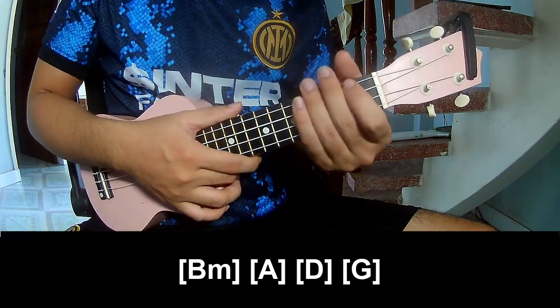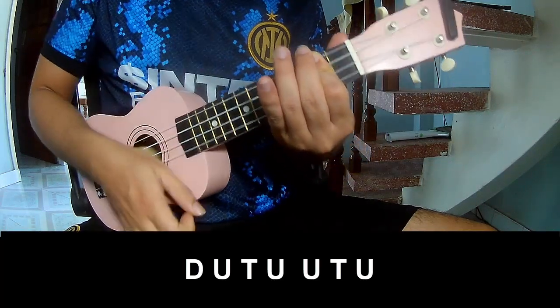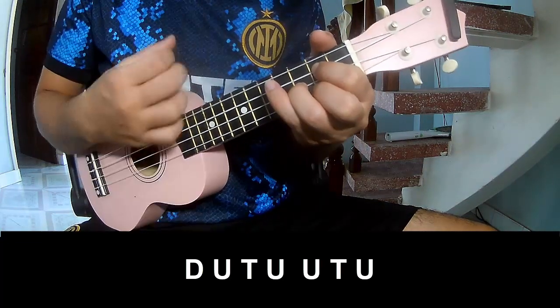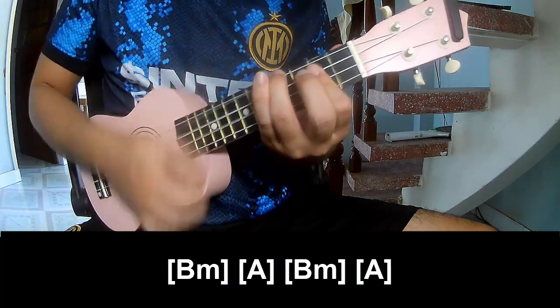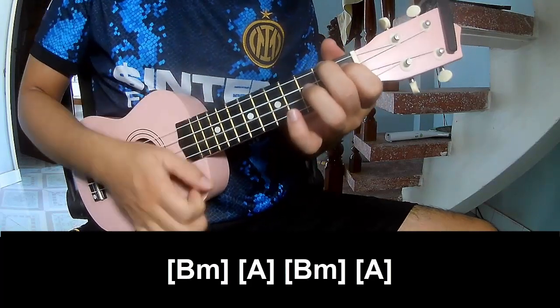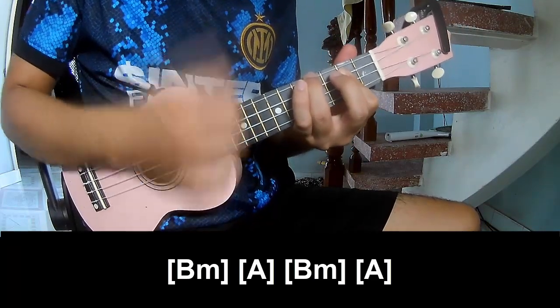For the outro, we play: down, up, tap, up, up, tap, up, down, up, tap, up, up, tap, up, up, up, tap, up. And play long B, B, B, A, A.